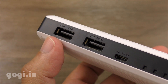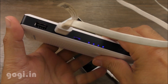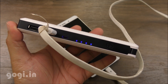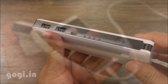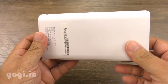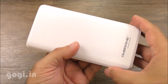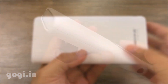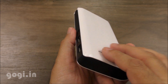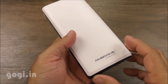You can simultaneously charge two devices. I was able to charge a smartphone with a 3000 mAh battery up to 4 times, passing around 12000 mAh of battery juice. This device also comes with a lot of safety features. It took me around 10 to 11 hours to fully charge this power bank from almost 0% to 100% using the 5V 1A charger.